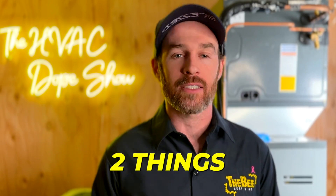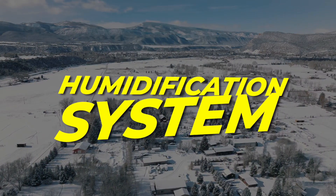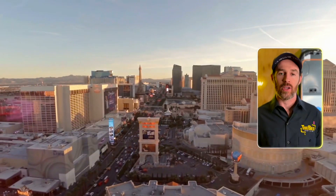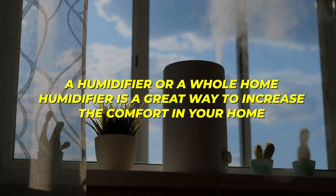The third and final must-have HVAC add-on is actually two things. The first is more of a must for dry climates like Colorado, and that is a whole-home humidification system. In dry climates like Las Vegas, Colorado, or Utah — especially in winter — we regularly see indoor relative humidity readings as low as 15 to 18% when installing humidifiers. A whole-home humidifier is a great way to increase comfort, and it does a lot more than you might think.